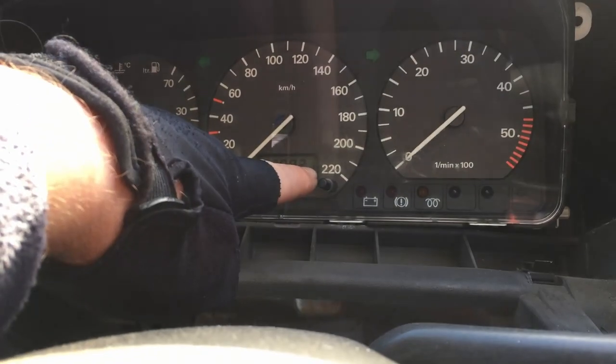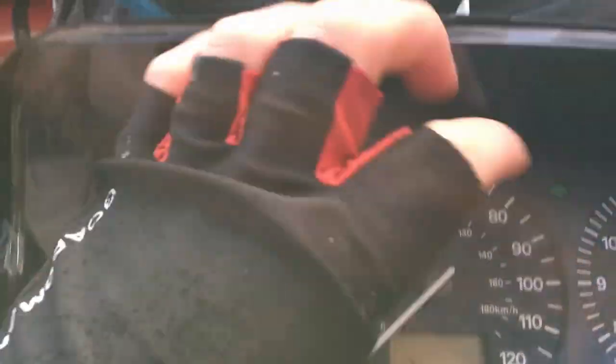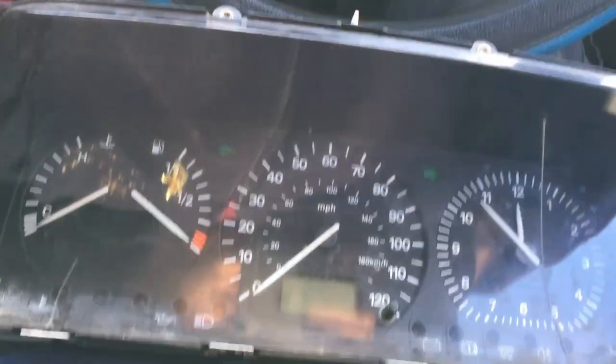Obviously this is in kilometres per hour as well, because this came from Europe. What I was going to do is see if I could crack into this and maybe swap out this dial. I don't know if you can just take this out and put it in there. I was going to find out but it's not worth pursuing any further down this path at the moment.